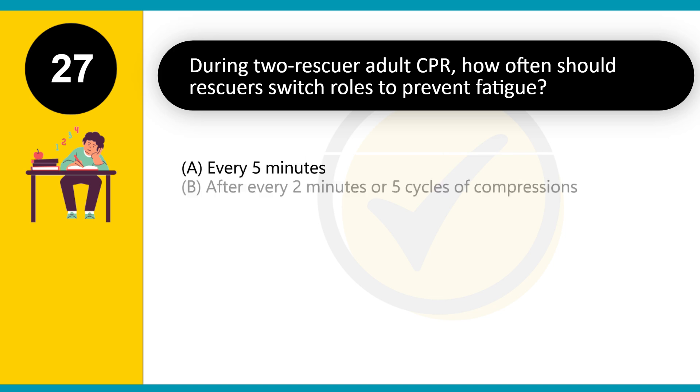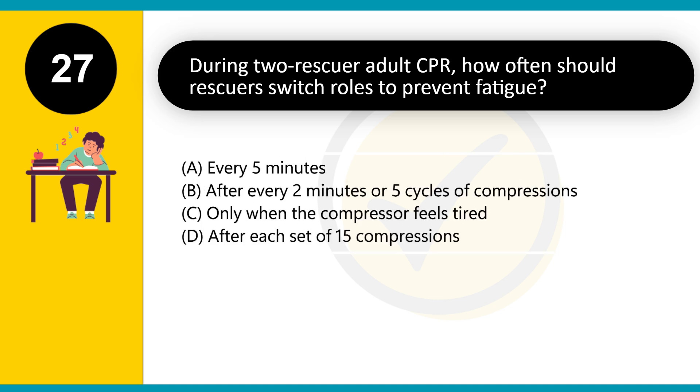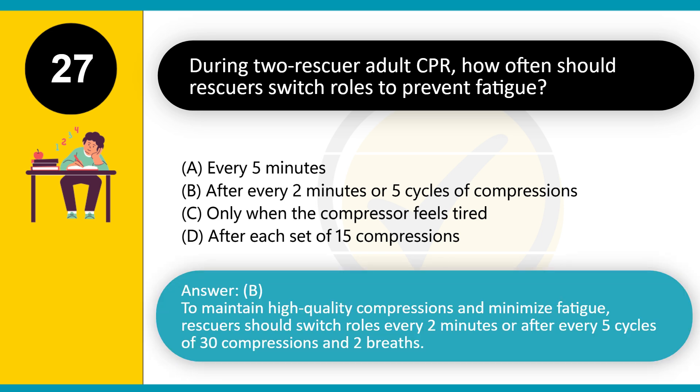During two-rescuer adult CPR, how often should rescuers switch roles to prevent fatigue? A. Every five minutes. B. After every two minutes or five cycles of compressions. C. Only when the compressor feels tired. D. After each set of 15 compressions. Answer: B. To maintain high-quality compressions and minimize fatigue, rescuers should switch roles every two minutes or after every five cycles of 30 compressions and two breaths.